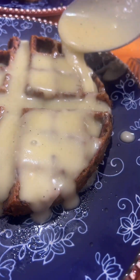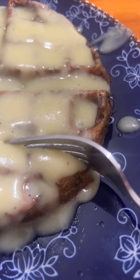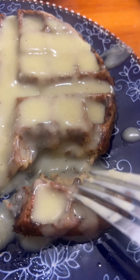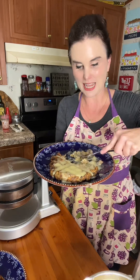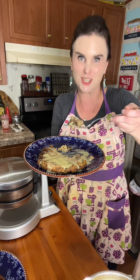I'm going to get me a little bit more gravy. Mmm. Y'all have got to make this. And if you don't have any leftover dressing, then you just need to make some fresh dressing so you can make this.